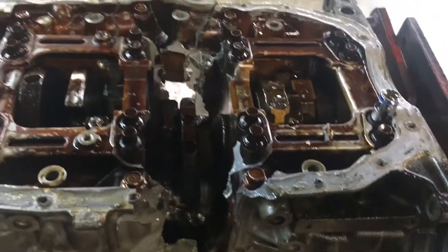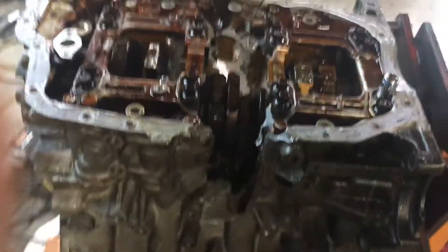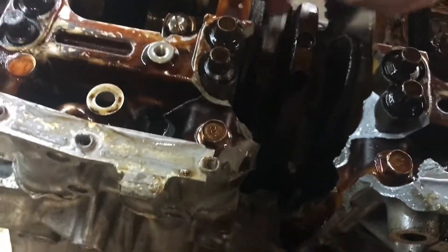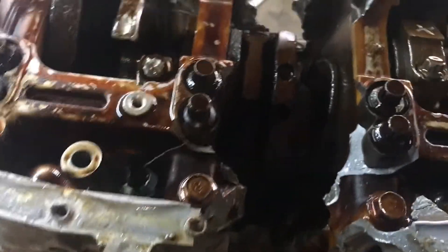Alright folks, people asked for some probe content, here's some probe content. This is the engine we broke at the Time Trials Nationals. You can see we did cut the block in half — like all the way in half. These are spinning fine so we didn't have a rod bearing failure. The rods actually failed.